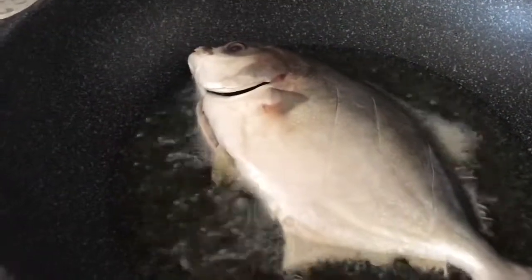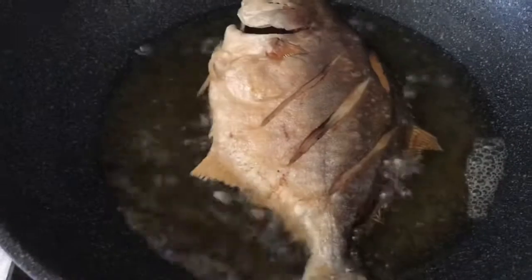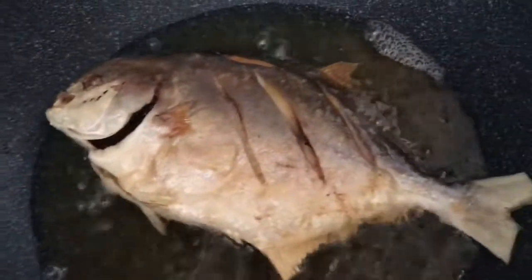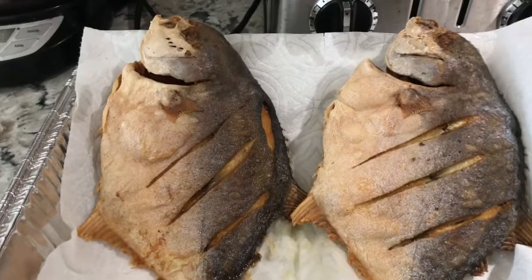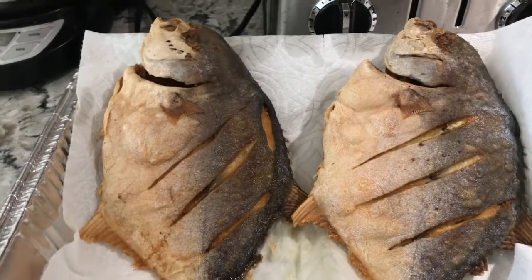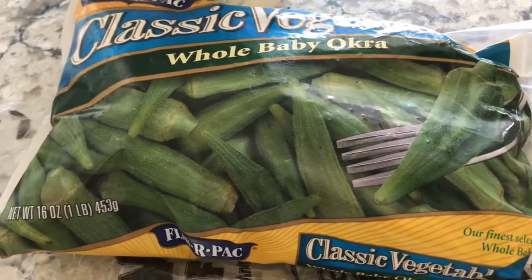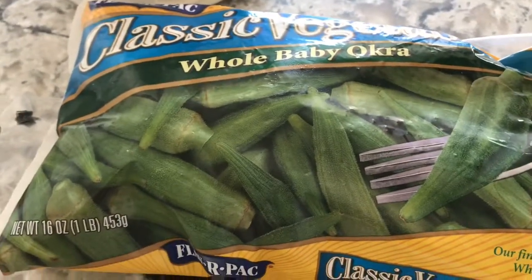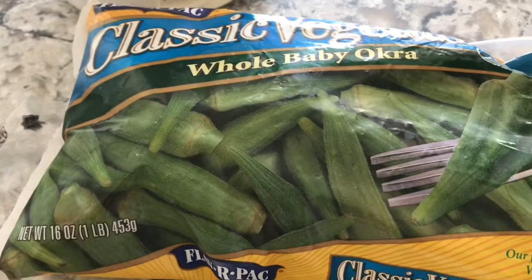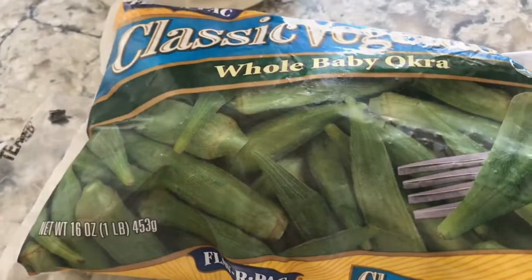Right now I'm frying the pampano fish. The fish is almost done. As you can see, the fish are already done — they look good and crispy. I'm also going to steam some of my baby okra. Okra and fermented rice go together. But I'm not going to eat plain rice — I'm just going to eat it with fish.